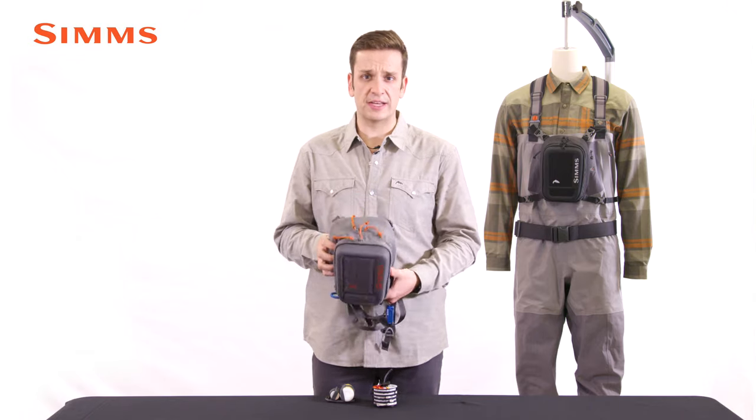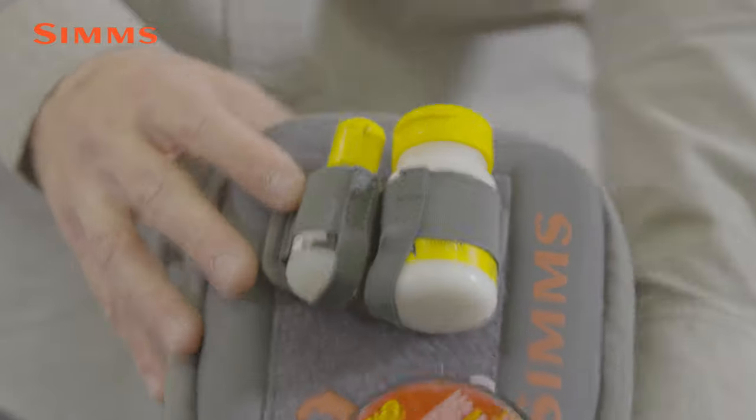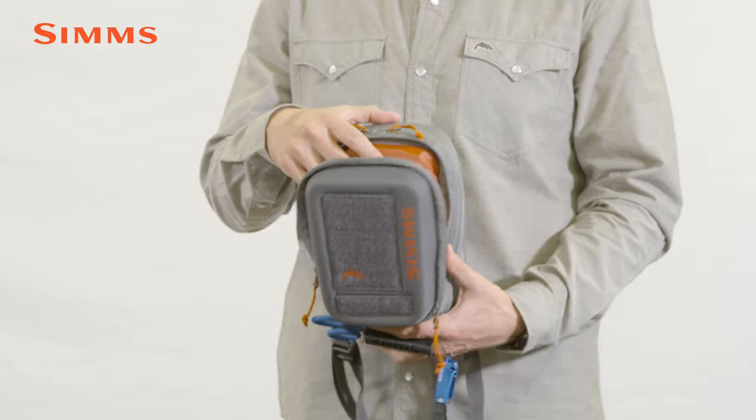Two YKK zippers provide entry into the chest pack. On the front-side zipper, the compression-molded face flips down to serve as a rigging station, and it's the perfect location for a small fly box or terminal tackle.